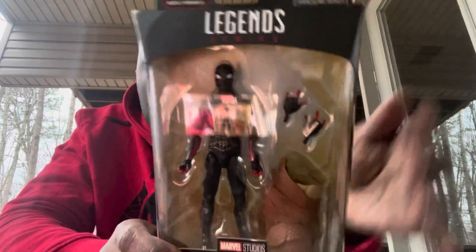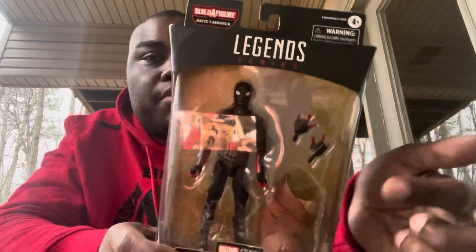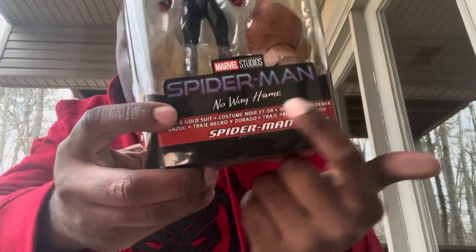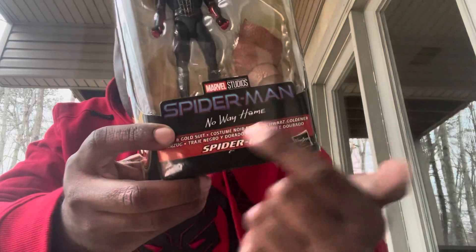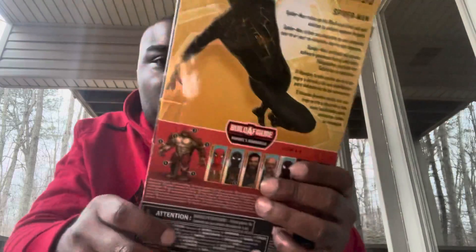For the packaging, you get a cool open window that showcases Spidey in his black and gold suit. You do have his accessories, and here's Armadillo's leg — he is from the Build-A-Figure line. On the sides you get a really nice artwork or image of Spidey, and on the back of the box you can see another image of Spider-Man. This was made by Hasbro.